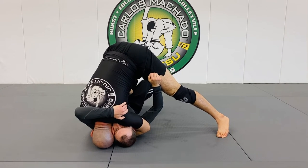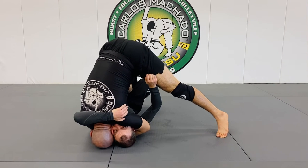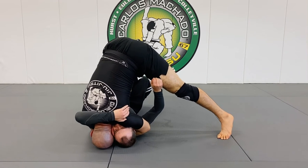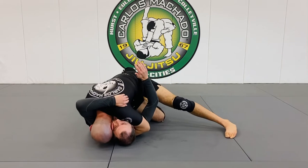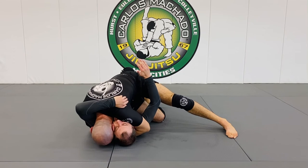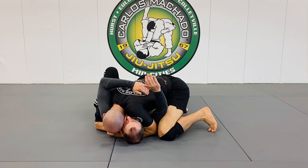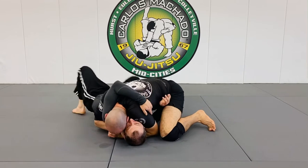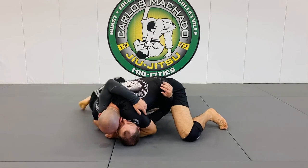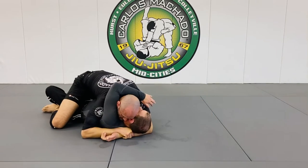Right now the weight's on my head, but I can transfer it to his face. So I'm here — now I want to slide through as this foot stays up. Don't put the knee down as you get here. And you still stay here because I want to control his head, because he's probably going to flop around here. I want to control, because from here I can always get here and begin to mount.